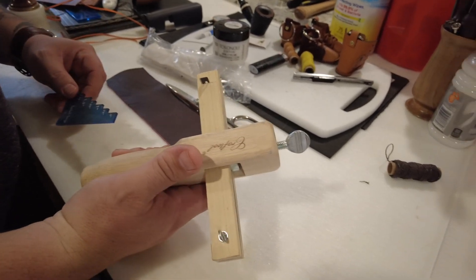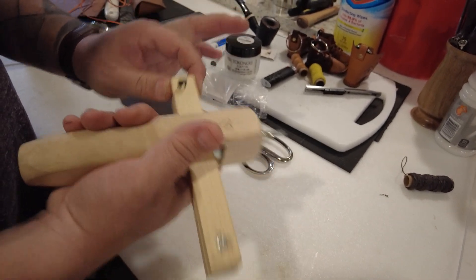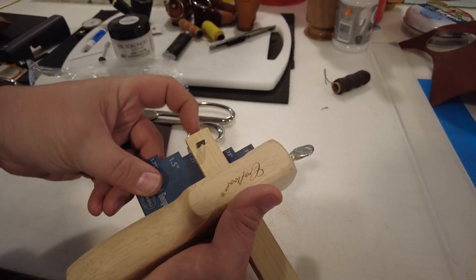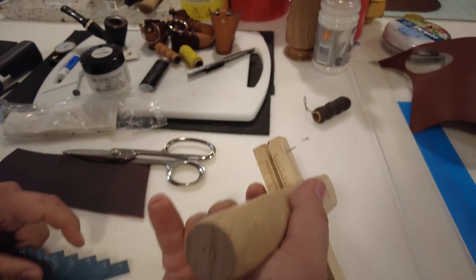So here I have just my regular old strap cutter — I use these things all the time. To quick reference the width of your strap, you can use your Gerlach Gauge. Let's say I want a one inch strap — put it in there, push the blade down to that one inch mark, tighten her up, and there you go, right at one inch.